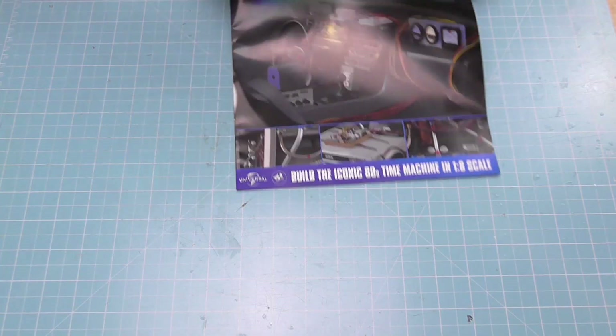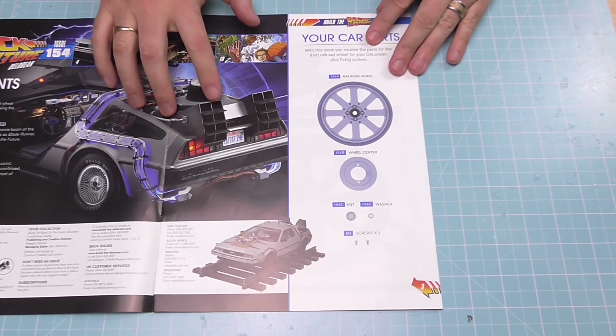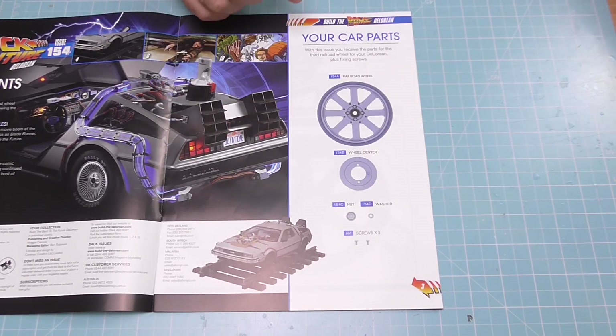This is the penultimate video before Christmas, and believe it or not there's not much to do in this one at all. This is issue 154 — we've got 155, 156, 157, 158, 159 — five more to go. Once you see what we've got to do in this issue, it will give you an idea of what's coming in the rest.